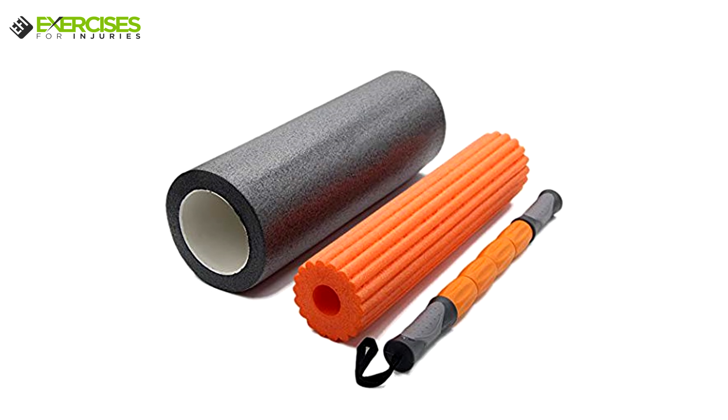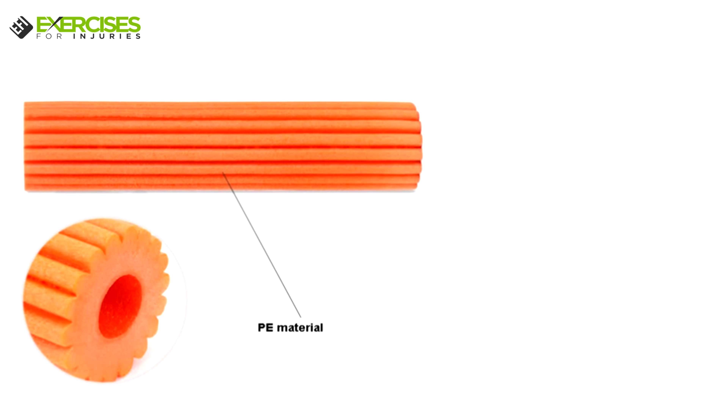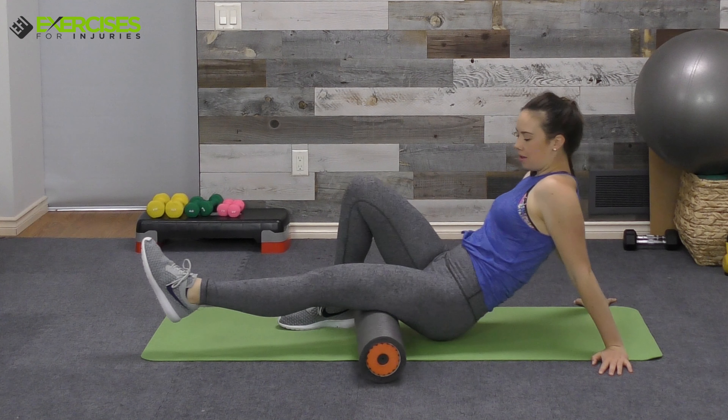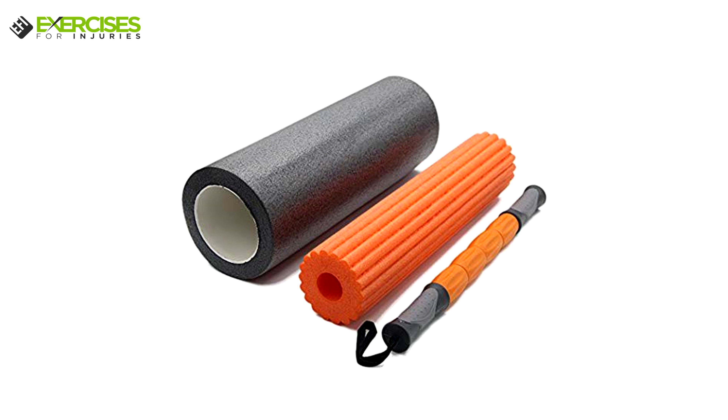This set includes an 18-inch massage rolling stick, a high-density foam roller layer, a low-density foam roller layer, and a nylon carrying bag. Enjoy fast and effective results with the Exercises for Injuries 3-in-1 Foam Roller.